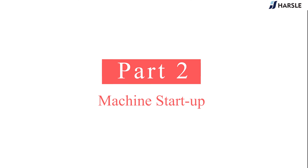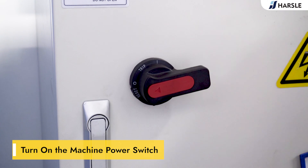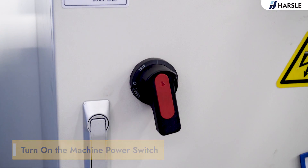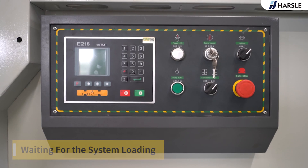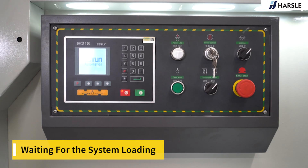Part 2: machine start up. Turn on the machine power switch, turn on the power control key, release the emergency stop switch, start the oil pump, and wait for the system to finish loading.